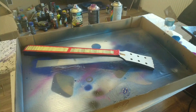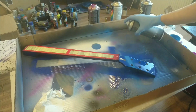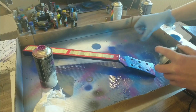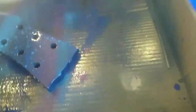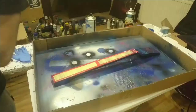Now you can see me painting the headstock. I just covered the truss rod so I don't paint it, because it's an important part of the guitar. Now I'm removing the whole tape to see how the whole neck looks.